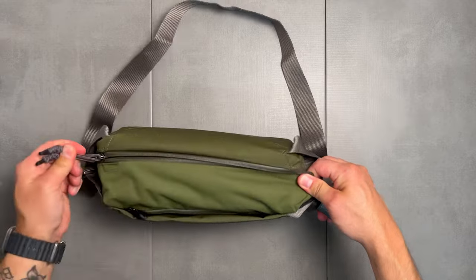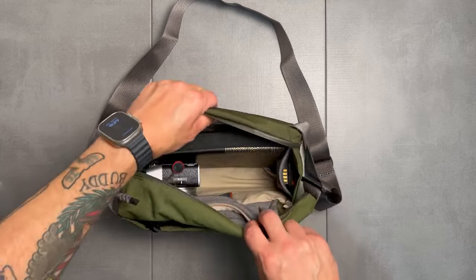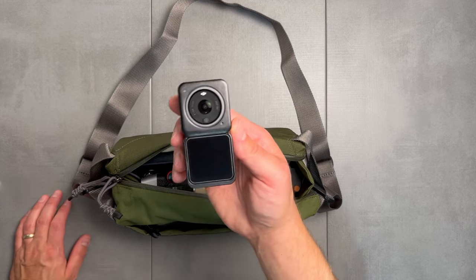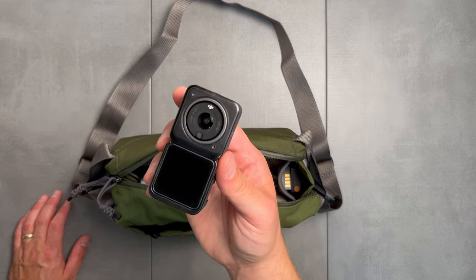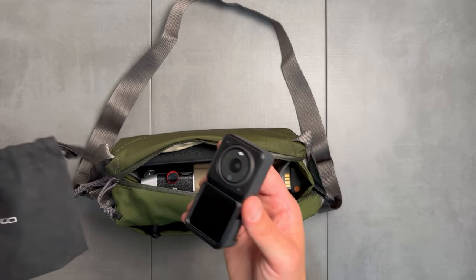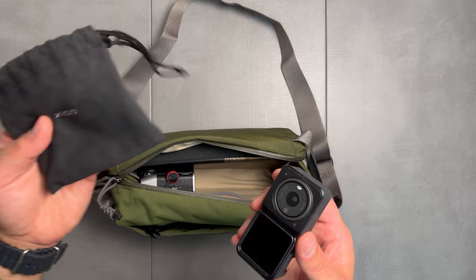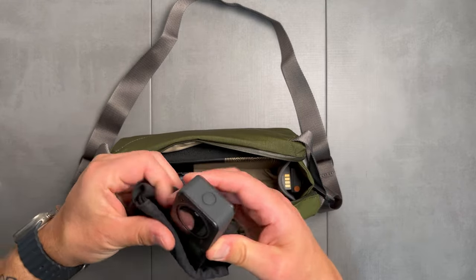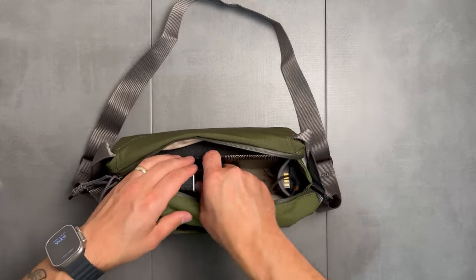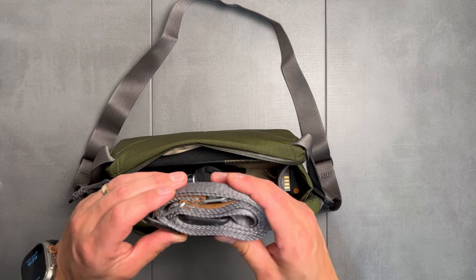Sliding those batteries in on the opposite side, one at a time — both sides have batteries that pop right in there. Next up is the newest purchase to my kit, the DJI Action 2. Really excited to get some POV footage with this. I got a little bag with my camera, so I'm going to fold that up and slide it in here — it fits perfectly. I'll tuck that right in the side.